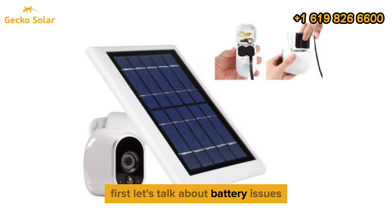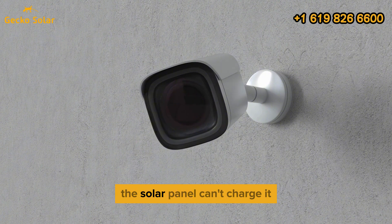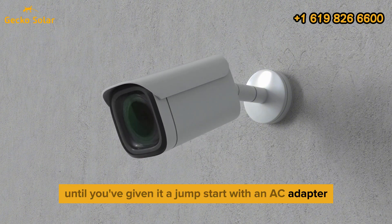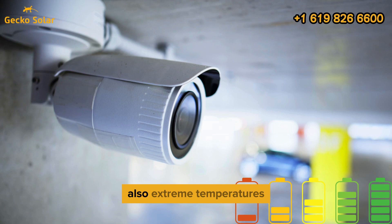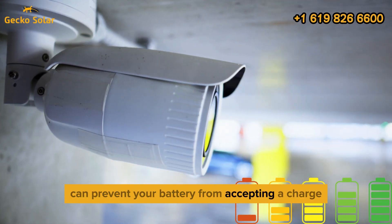First, let's talk about battery issues. If your camera's battery is completely drained, the solar panel can't charge it until you've given it a jumpstart with an AC adapter. Also, extreme temperatures, whether too hot or too cold, can prevent your battery from accepting a charge.